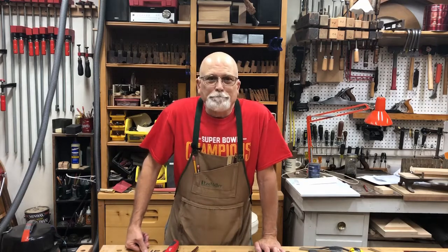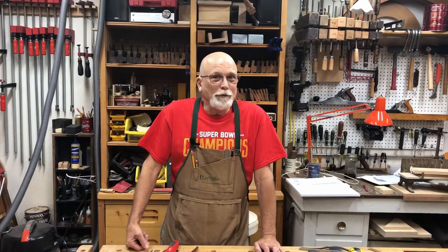Good morning! Welcome to another episode of Papa's Workshop. These are for Adam, Brady, Luke, and Brenna. But we've got to check in with the assistant, of course.